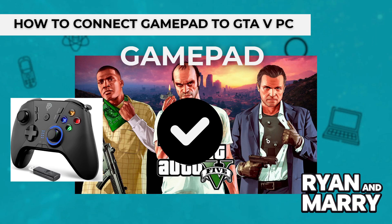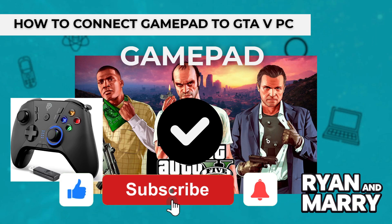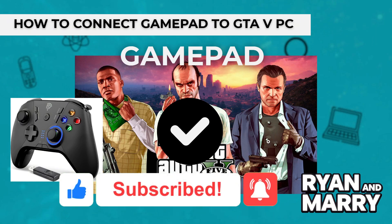And that's it — that was the full tutorial on how to connect your gamepad to GTA V on PC. If you found this tutorial helpful, please like the video and subscribe to the channel for more tips like this. Thanks for watching, see you next time.